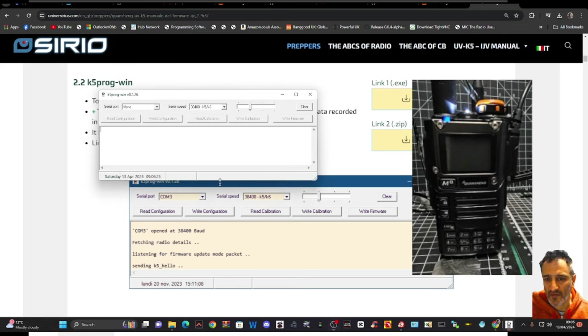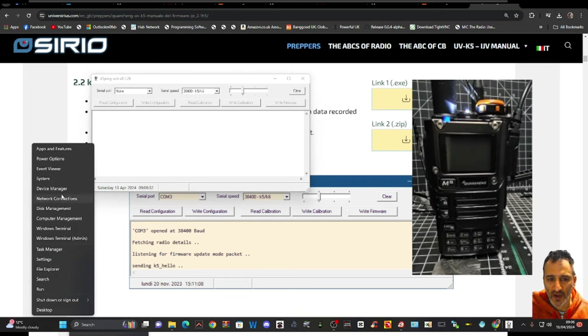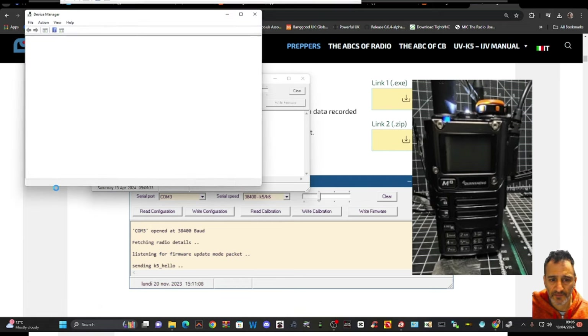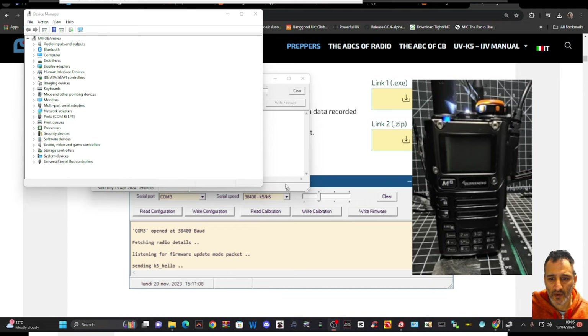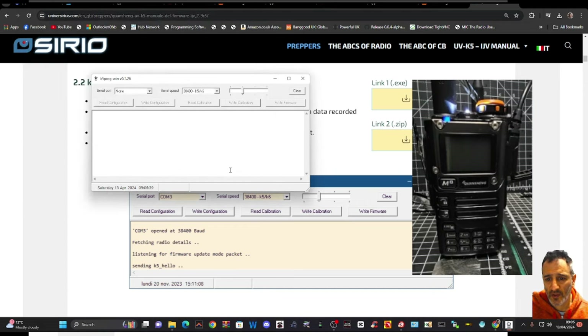It's definitely recommended you take a backup of your radio. When the radio is connected, select the COM port — right-click, Device Manager, then double-click Ports. It's on COM 22, so in the firmware loader go to COM 22, and it will straightaway detect that the radio is in firmware mode.